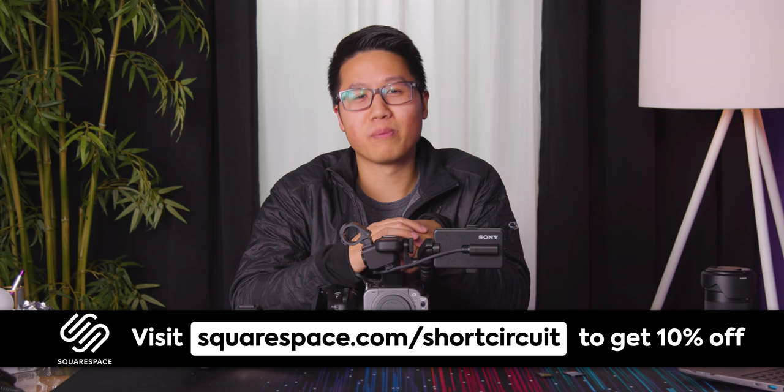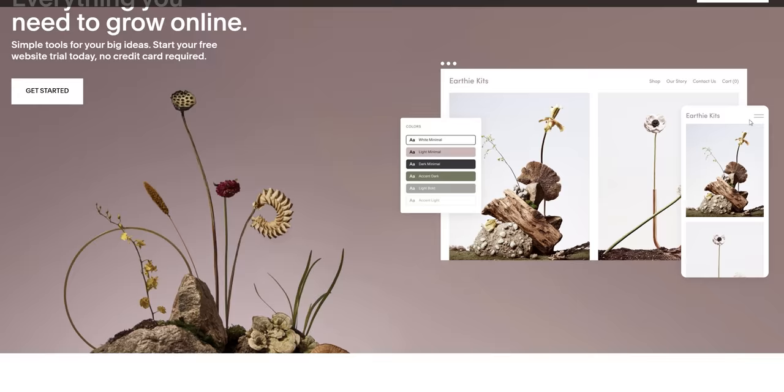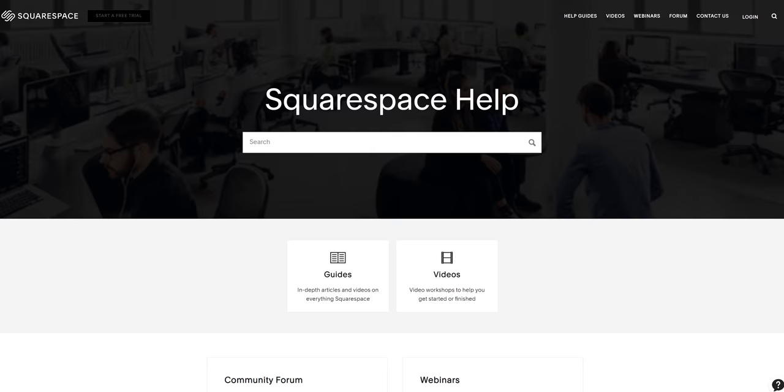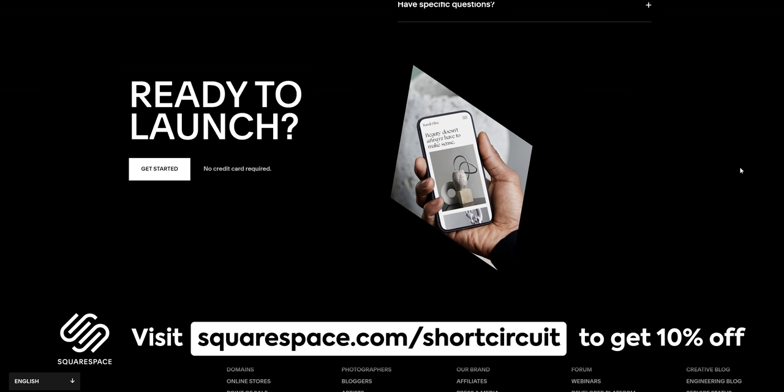A word from our sponsor, Squarespace. Squarespace is the all-in-one platform that makes it easy to get your website up and running quickly. They have award-winning templates, e-commerce features to help you sell merch or services online, and easily manage your inventory and orders. Check it out at squarespace.com/shortcircuit and get a 10% discount via the link in the video description.